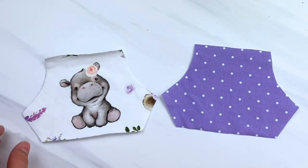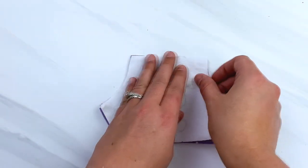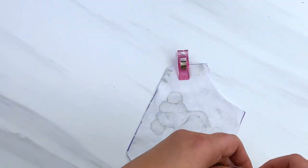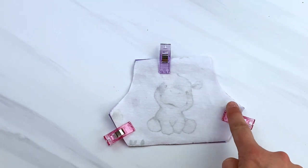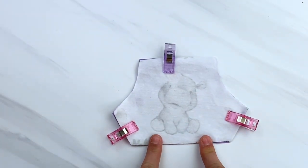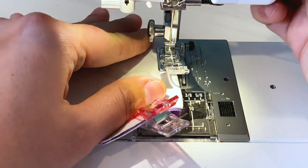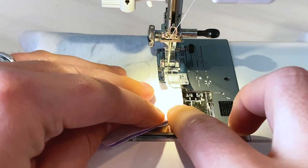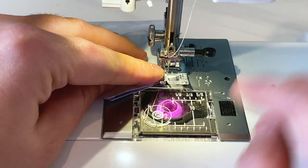If you want to add an optional pocket, I'm going to show you how. Get your two fabric pieces of whichever pocket you are making and lay them with the pretty sides of the fabric together. Put some pins or clips all the way around, and then starting at the bottom sew all the way around using a 1/4 inch seam allowance, leaving about a 2.5-inch opening at the bottom. You want to leave that opening on any flat side of your pocket — if the bottom is rounded, leave the opening on the top — so that when you turn this right side out you will be able to do that.